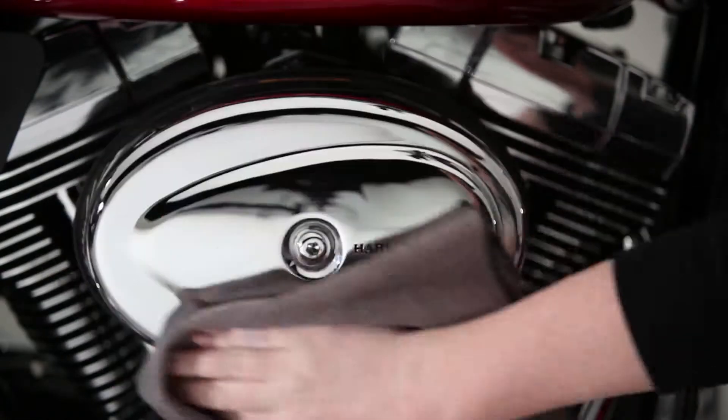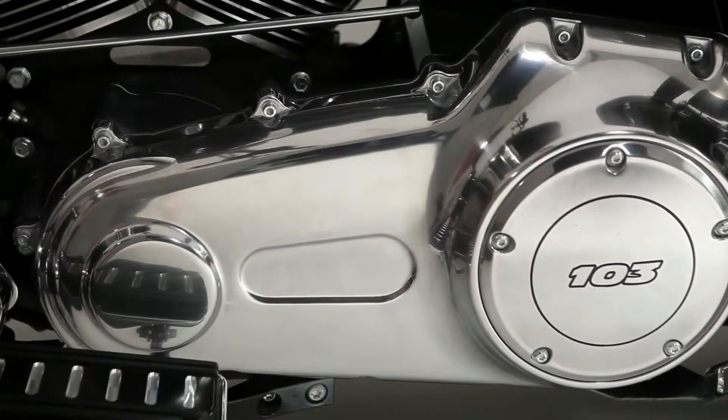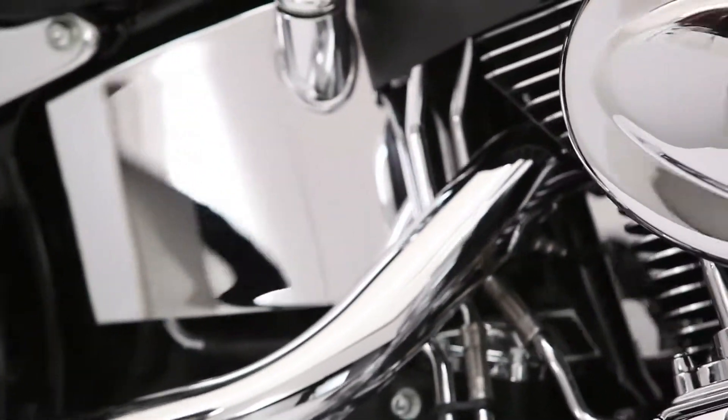But don't stop there. Your brushed aluminum and stainless steel finishes will also shine like new with Chrome Clean and Shine. It's wax free and detergent resistant, so your bright luster surfaces will stay that way for a long, long time.